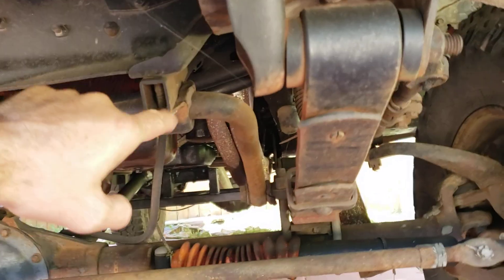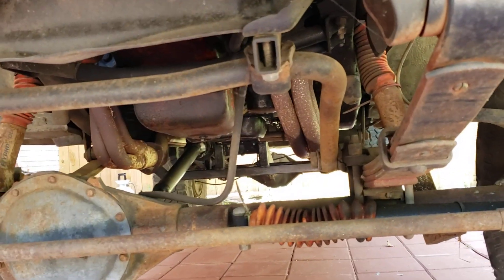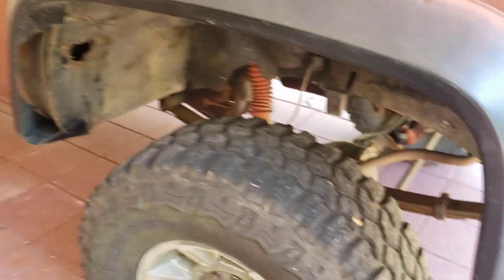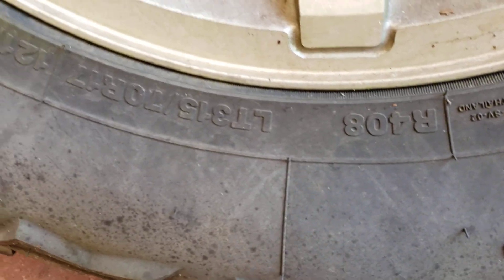This one's got the drop sway bar — I put a drop kit on it to lower it down for the six-inch lift. Still need shocks, of course. They're still kind of rattly down there; they have no bushings left in them.